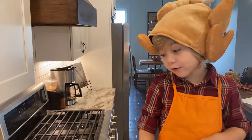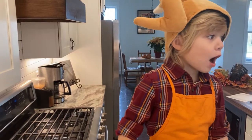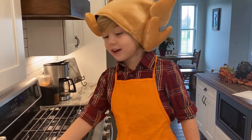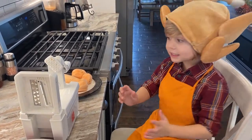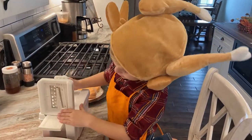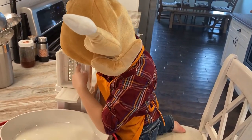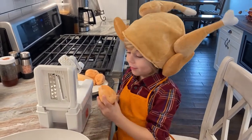We grew these sweet potatoes in the garden and we are going to spiralize them. We're going to cook them until they are made like stringy noodles. You put the sweet potatoes on here, you turn it — it goes on the spikes — and then the spiralized strands come out the other end and go all the way into the bowl.